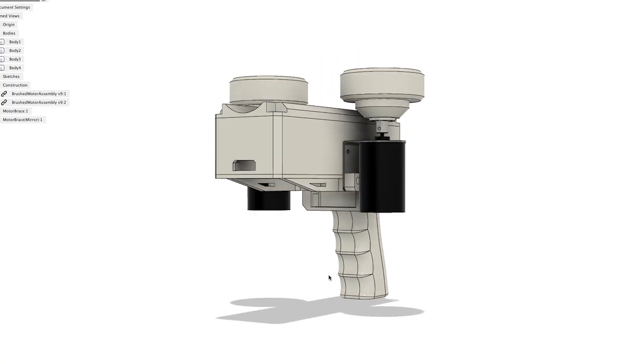So with the new motors picked out, I went back to the drawing board and redesigned the entire project with the new motors and speed controllers in mind.